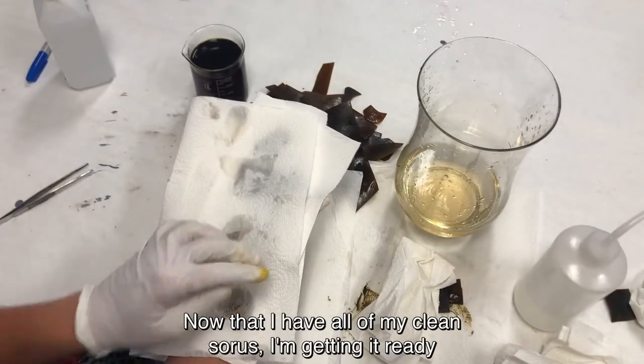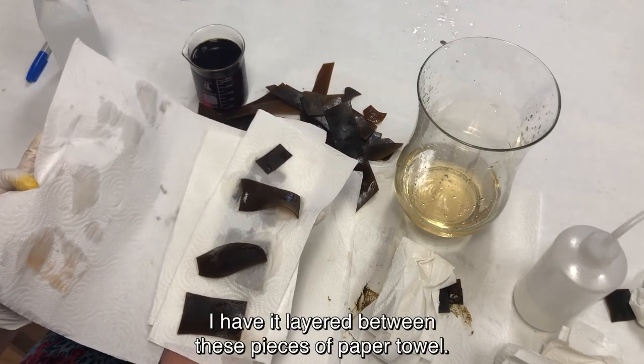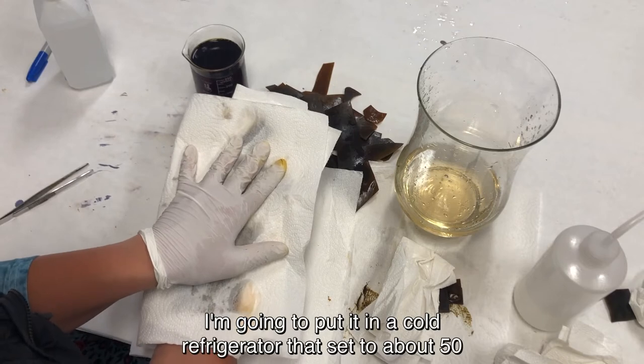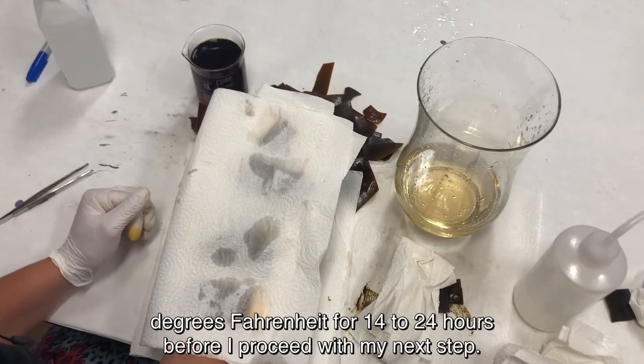Now that I have all of my cleaned sori ready, I'm getting it ready to go in the refrigerator. I have it layered between pieces of paper towel. I'm going to put it in a cold refrigerator set to about 50 degrees Fahrenheit for 14 to 24 hours before I proceed with my next step.